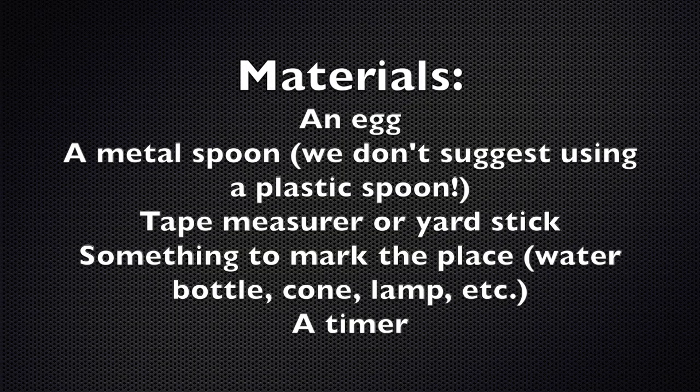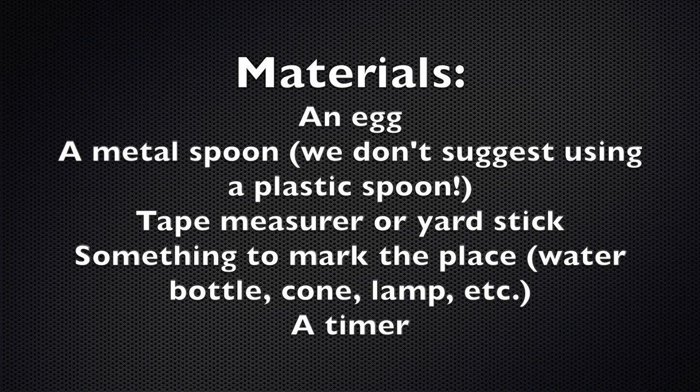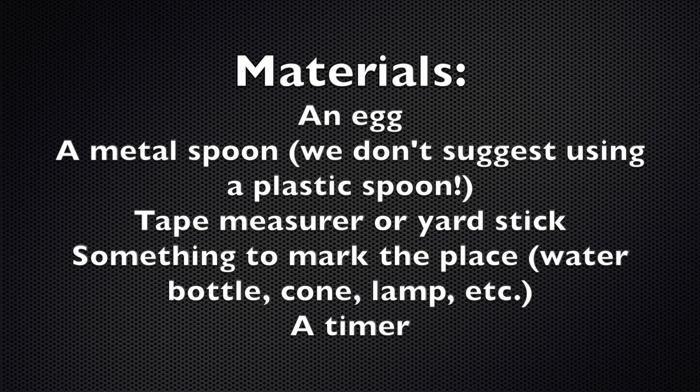For this game, you're going to need an egg. You're going to need a spoon — we suggest a metal spoon so that it'll be sturdy enough to hold your egg. You'll need either a tape measure or a yardstick, and you'll need something to mark the place where you're measuring.